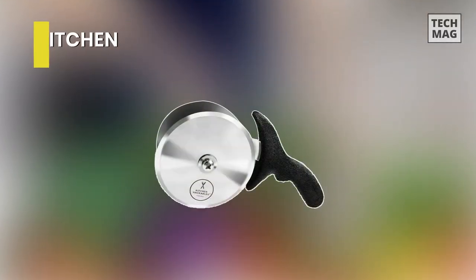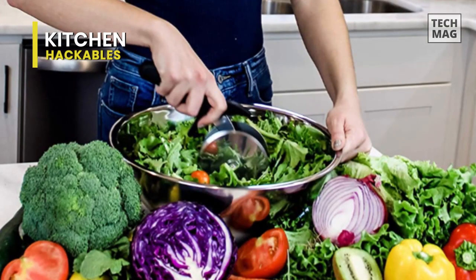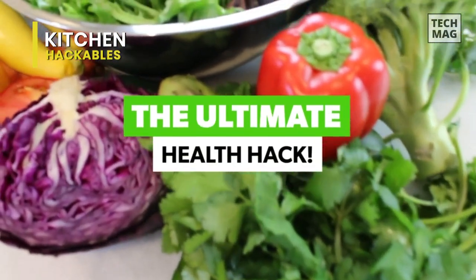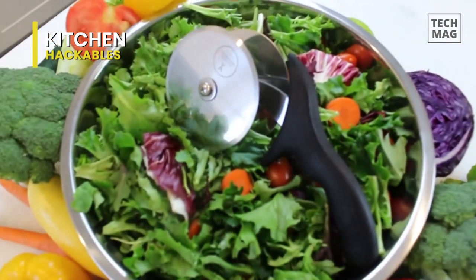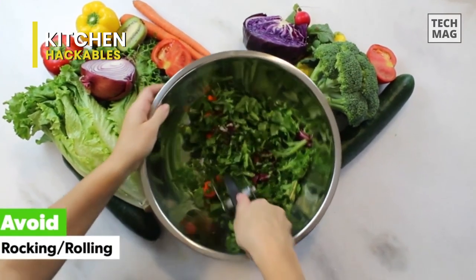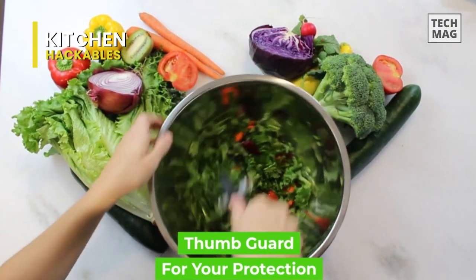Kitchen Hackables. The Kitchen Hackable, like its name, is one of the best things you can have in your kitchen. No need for a knife, cutting board, or any dirty dishes. Toss in any fruits or vegetables into this big steel salad cutter bowl and enjoy a quick salad. This sharp steel salad slicer with huge chef-grade double blades will chop through your veggies without turning them into pulp.